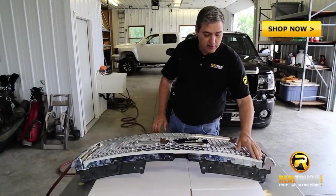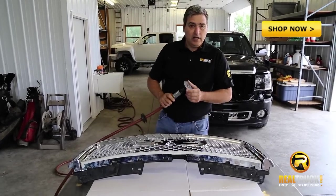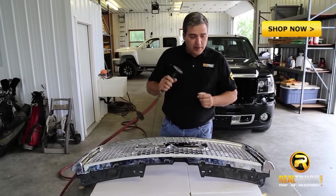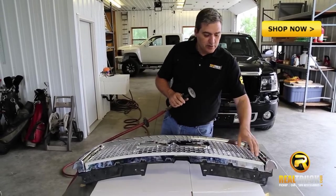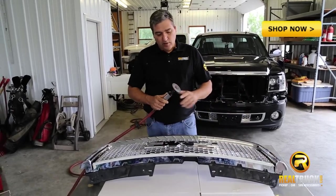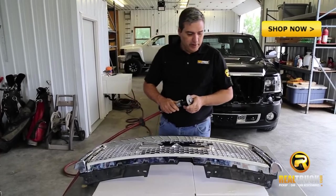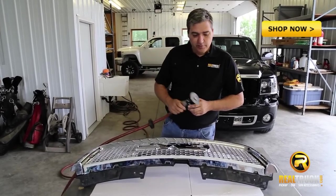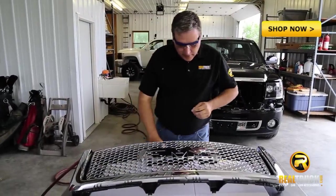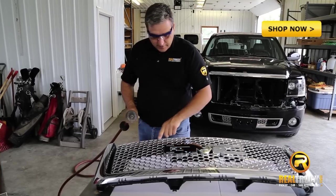Now that we've got our grille taped off, what we're going to do is we're going to go ahead and use our air cutting tool. If you don't have one of these available, you could also use just a regular hacksaw, or they also make air powered hacksaws that work equally as well, or possibly even a Sawzall. But for our purposes, we're going to use this air cutting wheel. So we're going to take our tool and start cutting along our taped off edge.